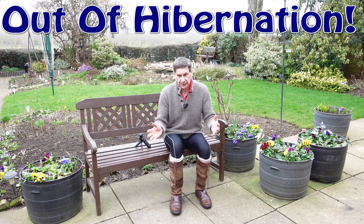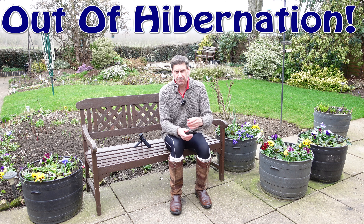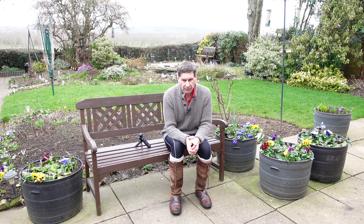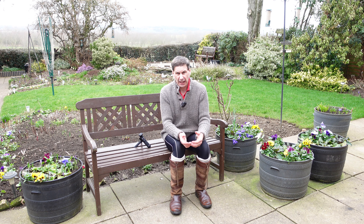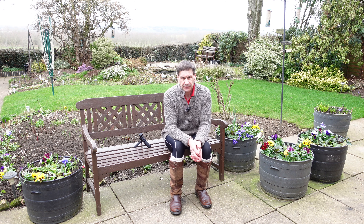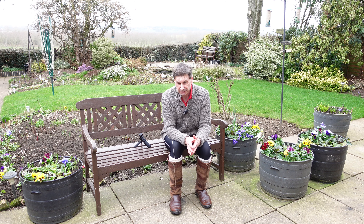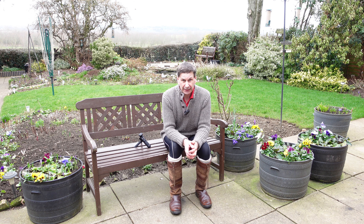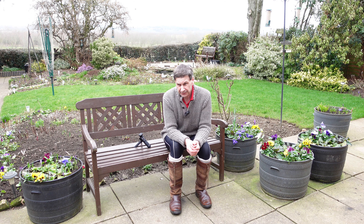Hello and welcome back to another video. It's quite some time since I've posted on this channel. I decided, with how everything was really, to have a couple of months off YouTube. I've been doing other projects and doing other things but it's now the end of February and time moves on and there are definite signs of spring.